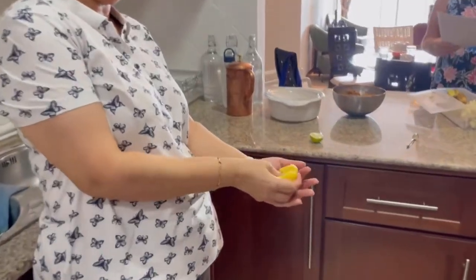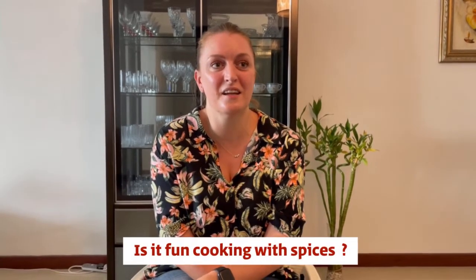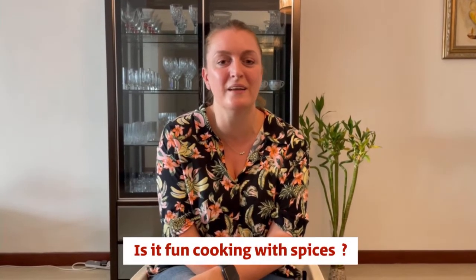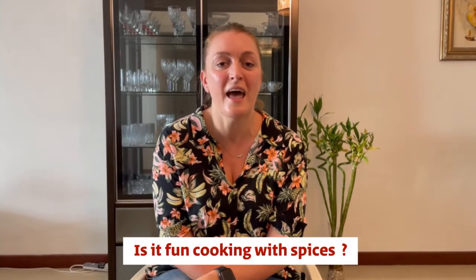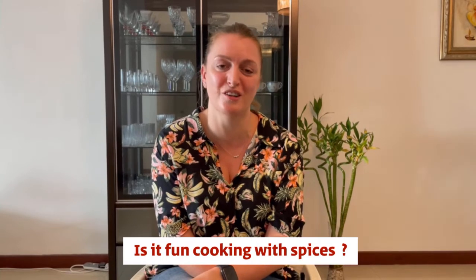The spices are fantastic — there's such an array of different spices used in Indian cuisine. My husband loves spicy food as do I, but my children not so much, so I'm able to adjust the menu and the ingredients to suit everyone's palate.